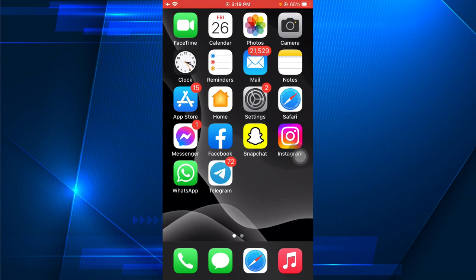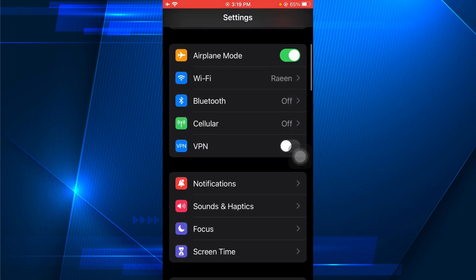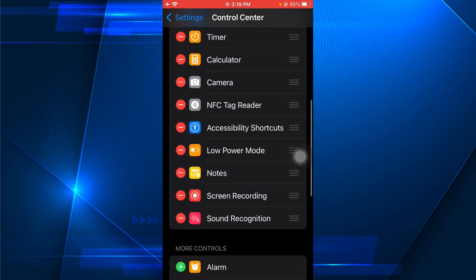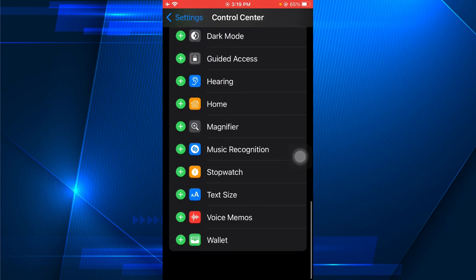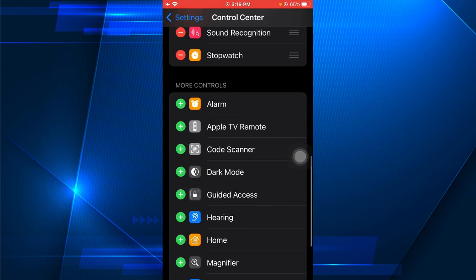In this video I'm going to show you how to add a stopwatch to your iPhone's Control Center. Go to Settings, search for Control Center, scroll down and find Stopwatch, then click on the plus sign.